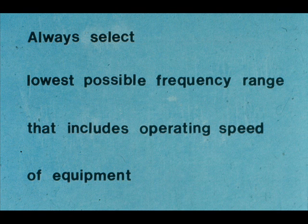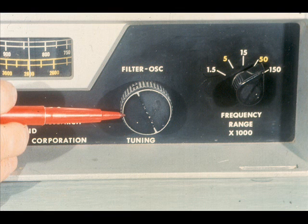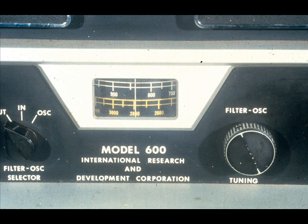As with any other vibration analyzer, you would select the frequency range according to the speed of the equipment you're balancing. Always select the lowest possible range which includes the operating speed. This would also ensure a reading in the top part of the scale. Fine-tuning of the frequency dial is performed with the tuning knob. The dial has two color-coded scales which allow you to fine-tune the filter to the exact frequency of the vibration you are measuring.